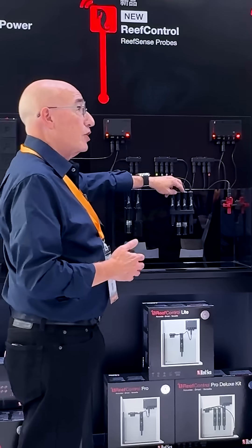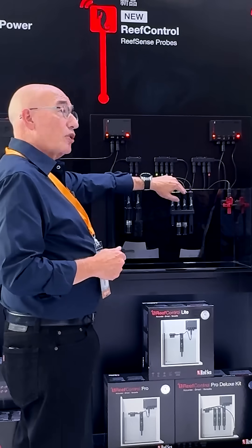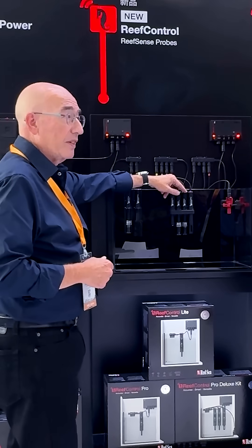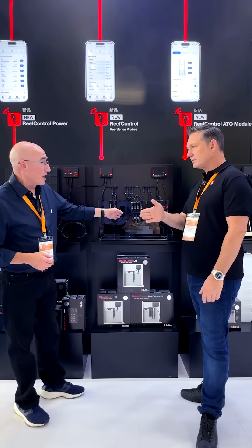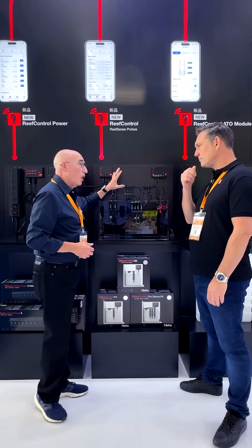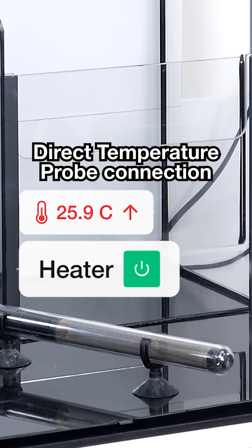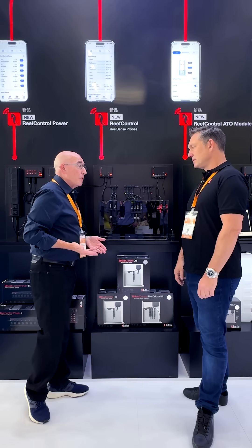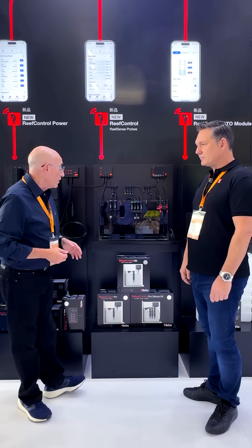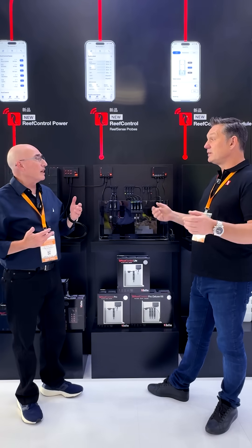We've got pH and temperature also together because pH is affected by temperature — a small amount, but you're getting the temperature compensated reading. We've got an individual temperature sensor as well; this won't be used so much with our reef control but has more relevance for the power unit. The ORP probe is pretty much the same as the pH — we didn't need the temperature compensation here because it's not relevant. The ORP gives a very good indication of overall water quality.